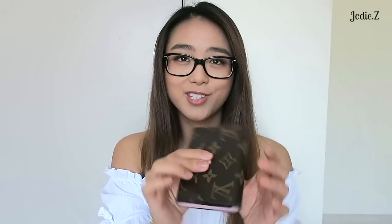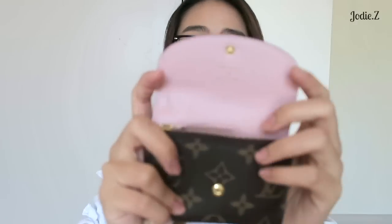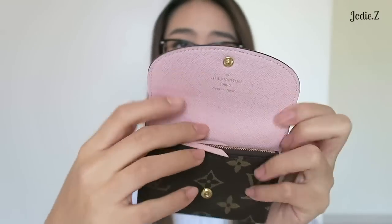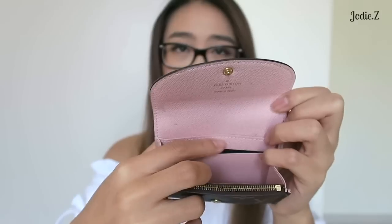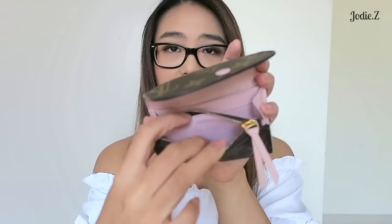So that is my Rosalie coin purse completely empty — I haven't had it this empty since I first got it. It's very, very flat. I'll leave all the dimensions in the description bar below since it's all on the website. So my major concerns are: the zipper digging into the leather, some light markings, a little bit of stretching of this pocket, and the dirtiness of the leather interior. Otherwise, everything else is perfectly fine.